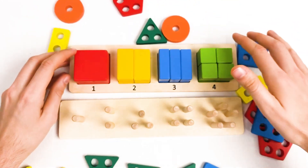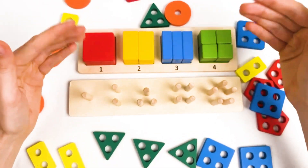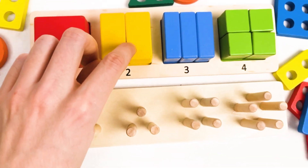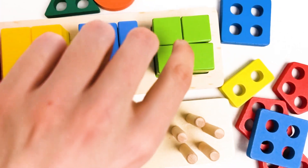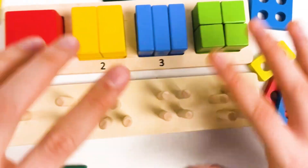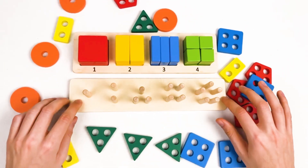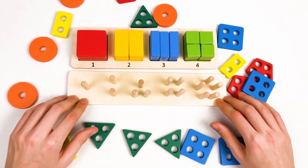We found all the shapes and we also learned about the colors: red color, yellow color, blue color, and green color. Great. Let's start with the next shape and find all the shapes for this.